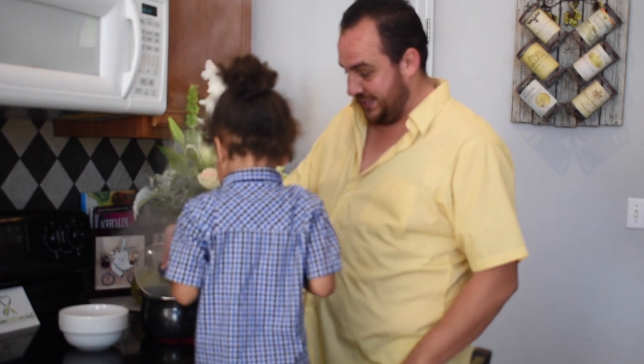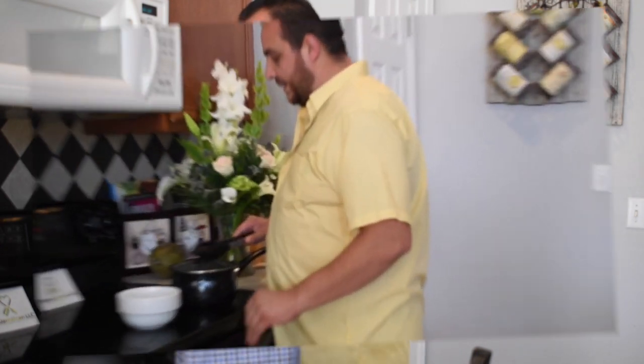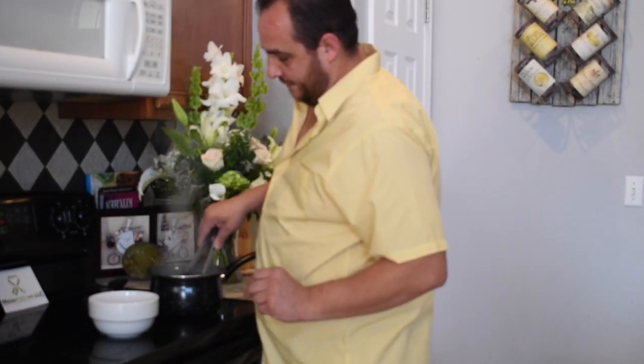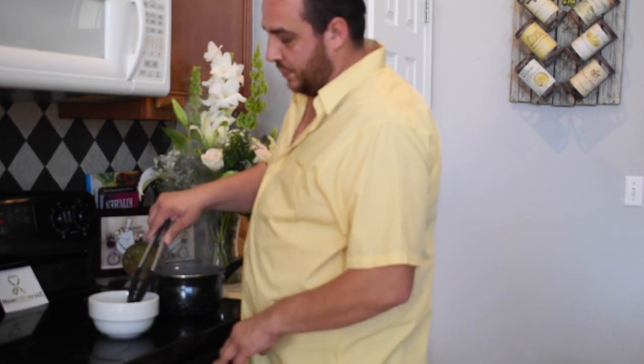Alright, so that part's done. We've already got the saltfish boiling for about 15 minutes. I'm going to take that out and place it in room temperature water to bring the temperature down.